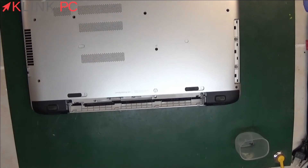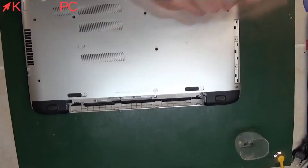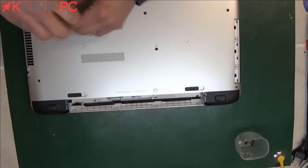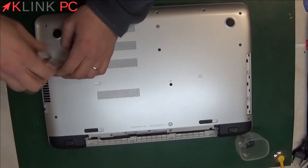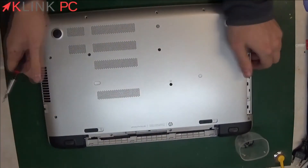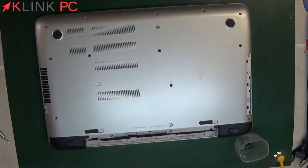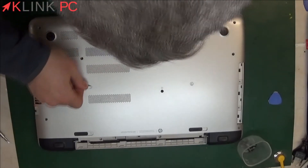We will then remove all the screws from the rear plastics. Using a small flat tip, we'll remove here — it was a cover for the screws.